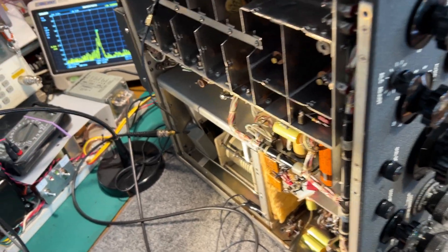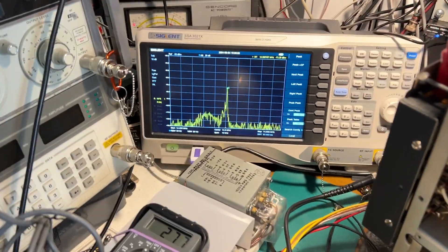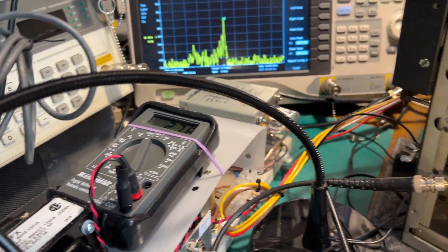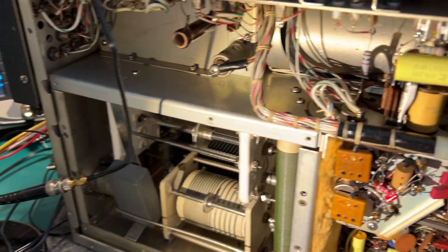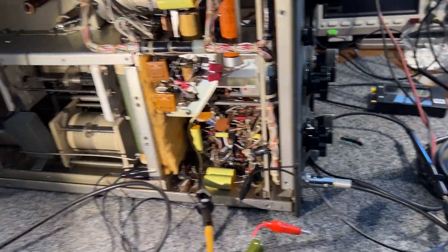I'll put it on to AM emission. You can see when I talk there's some modulation on the signal now, just being picked up by the microphone. You can hear the relay clicking on and off as they operate the press-to-talk.